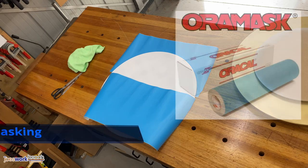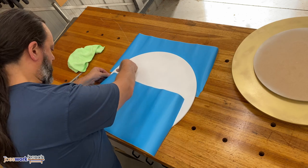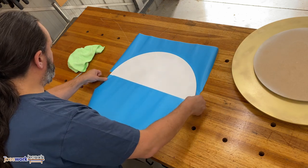Now onto the lettering. I used Aura Mask to protect the sign and to help with the finishing. I also added an access hole for LED wiring from the rear to the centre riser.